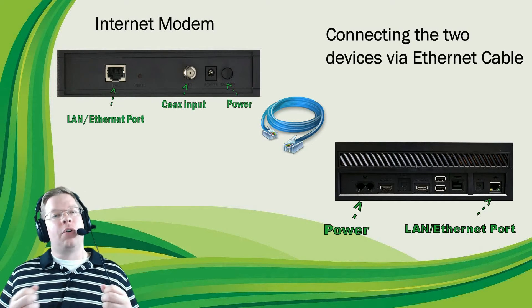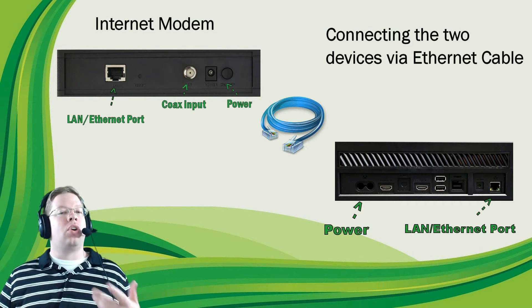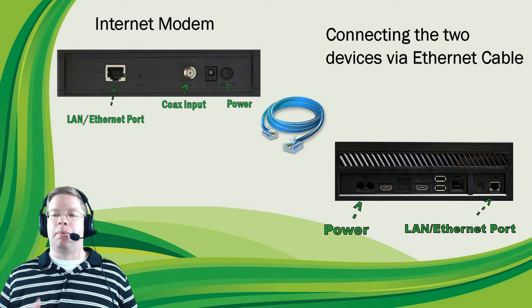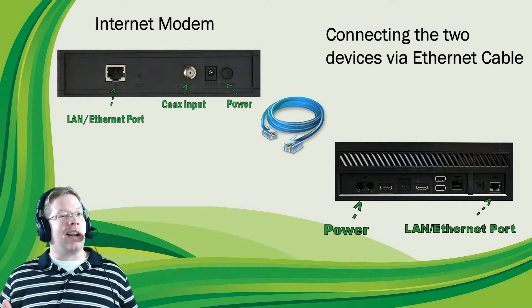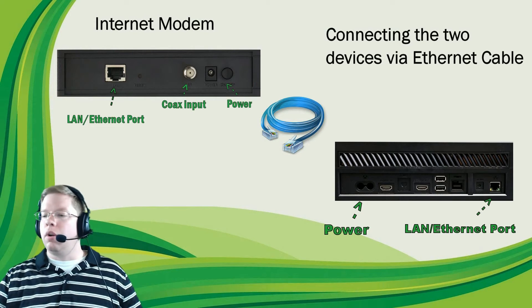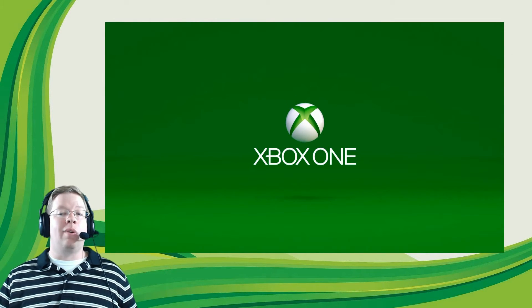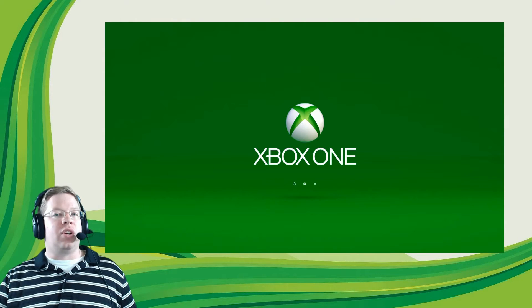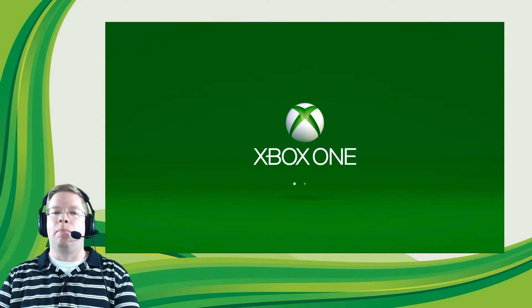Once both ends are plugged in securely, go ahead and turn on your internet modem and give it about a minute to power up. You'll know it's powered up when you see a solid internet light on the modem. Once that's done, go ahead and turn on the Xbox One console, because we're going to run some tests to make sure you have a strong, reliable connection to Xbox Live.